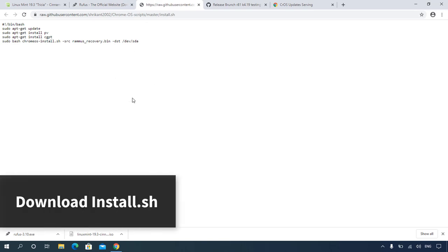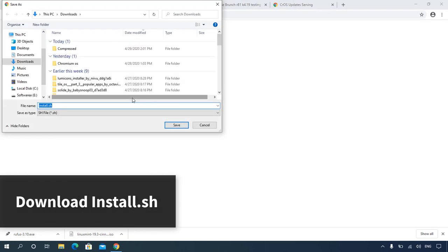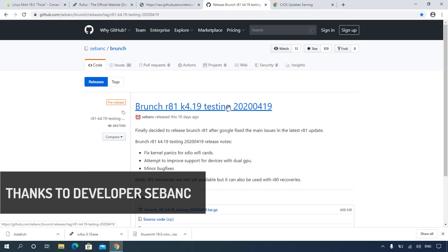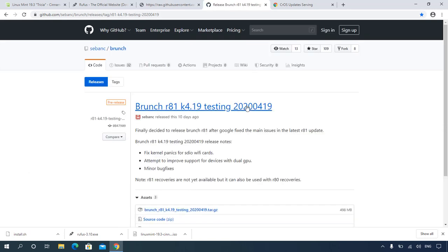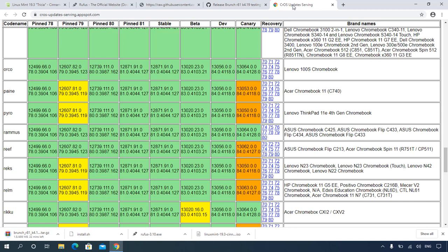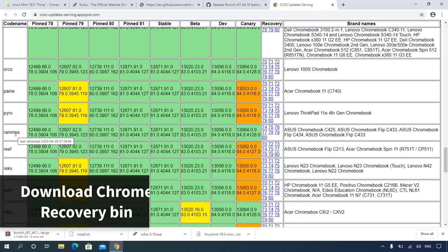Download the install.sh files — download link is in the description. Download the latest version of the brunch zip. Download the latest Chrome recovery bin file for your laptop, or download the Rufus recovery zip file.